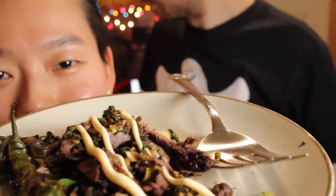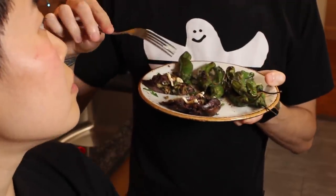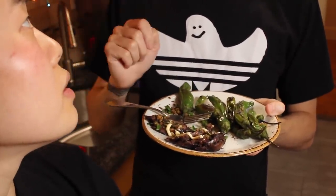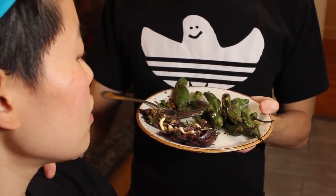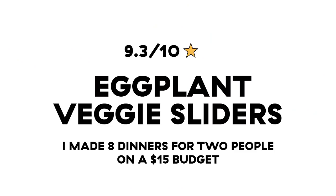I love my mayo. I think it improves it by half a point, at least. It's so good. We both had the same thought — mayo saves everything. 9.4! I love it. This is a 9.3. Wow, thank you.